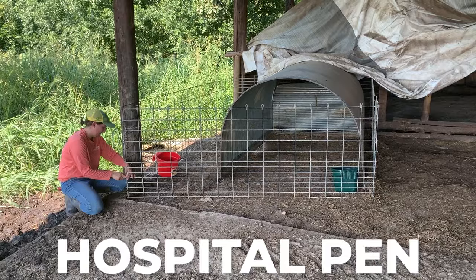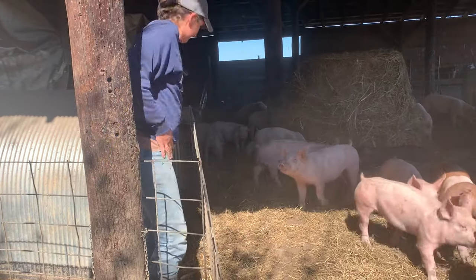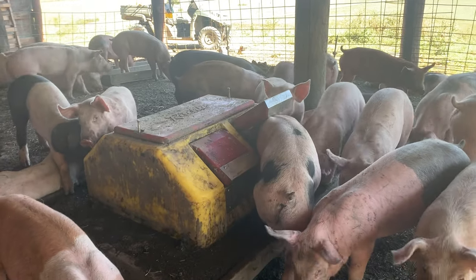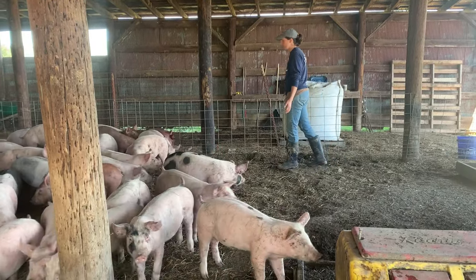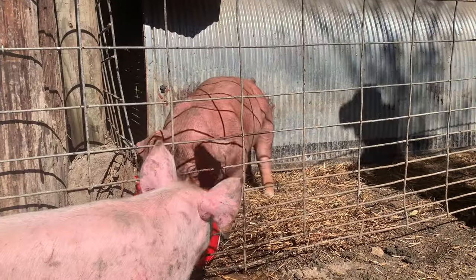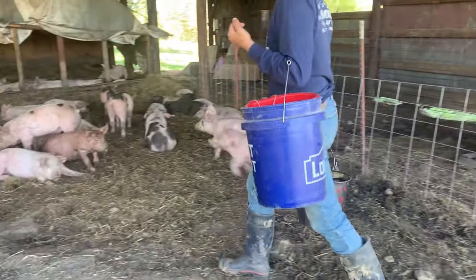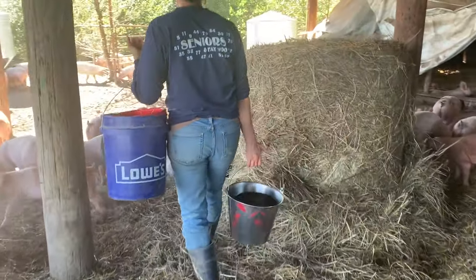I have one of our old farrowing huts up here, and I use hog panels to make a smaller contained area with its own water supply and feed supply. It's important to have this set up before your piglets get here, because once they're settling in you want to spot any pig that doesn't feel well, is limping, or has any health issue. The hospital pen is set up within the receiving area so those piglets can still interact across the hog panels — they can still socialize and see each other.